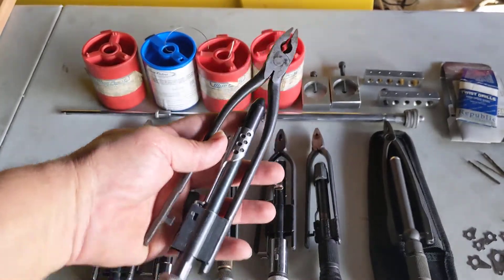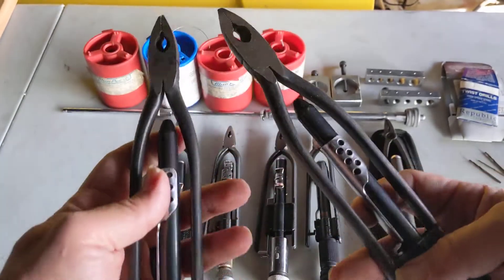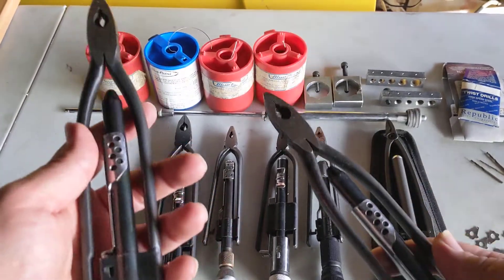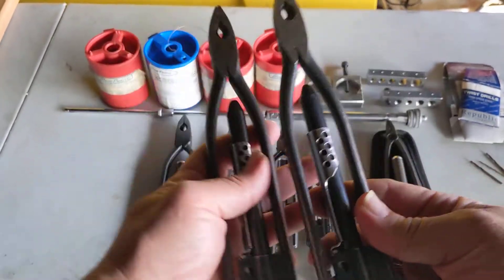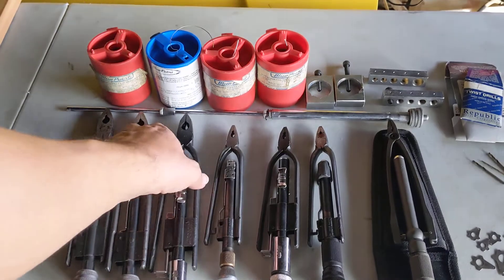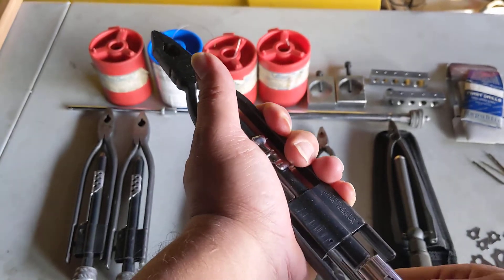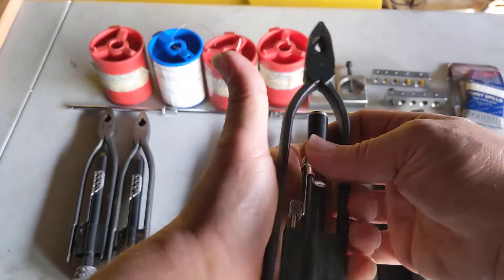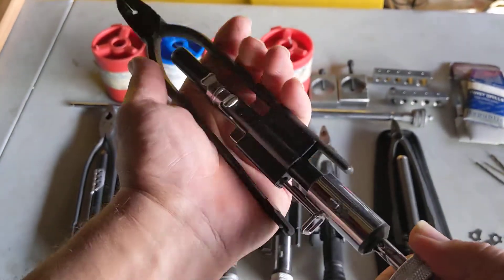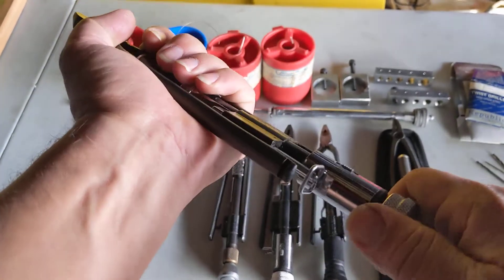These two pairs are identical — my first sets. When I started safety wiring and was going to the track a lot, I bought one pair for my main toolbox and one for my on-the-go toolbox. Then I found these, which were great — they lock, you can grab through here, and they can twist right or left. You can then lock them in place so the wire doesn't pull out.